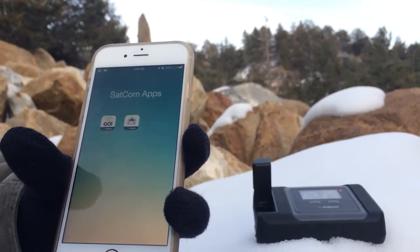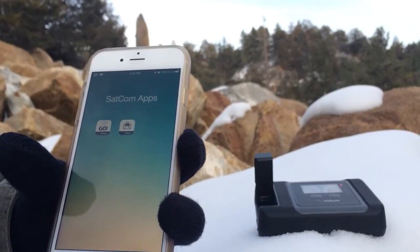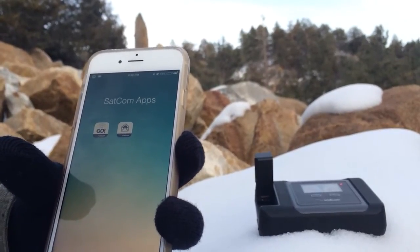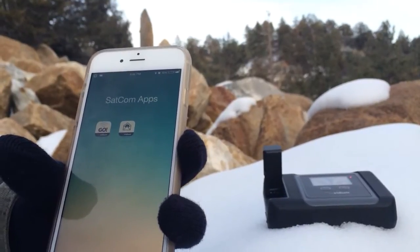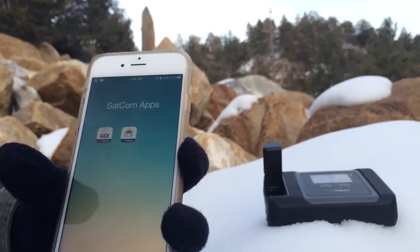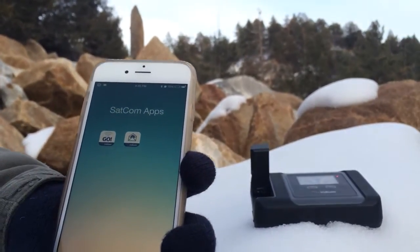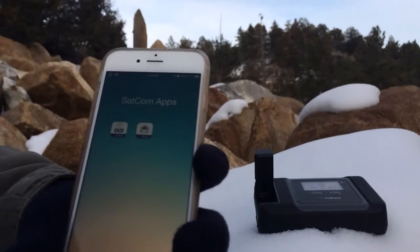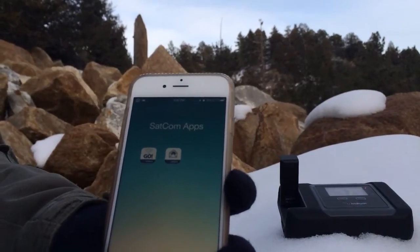Hey, this is Northern Access and today we're coming at you from the snowy hills of California. We're going to show you how to set up your Iridium Go to actually send email, attachments, and stuff like that. We got the Iridium Go here in the background — we're deep in the hills with the Iridium Go in the snow.